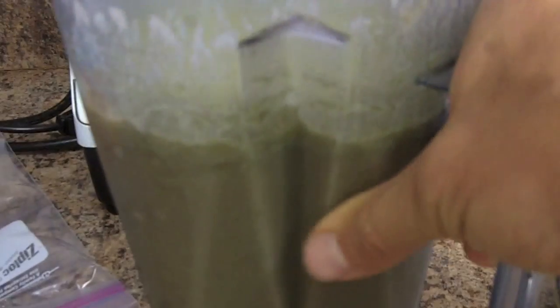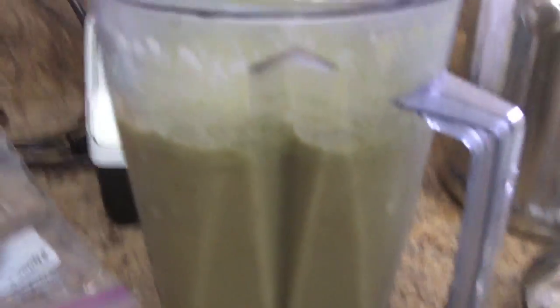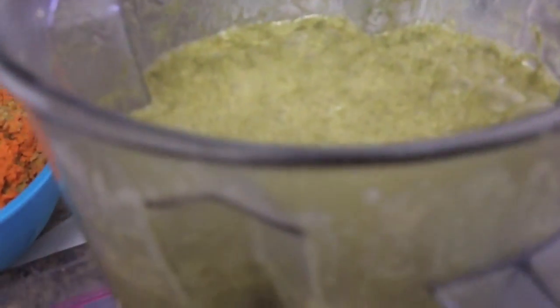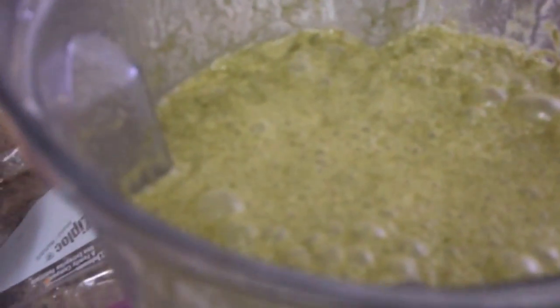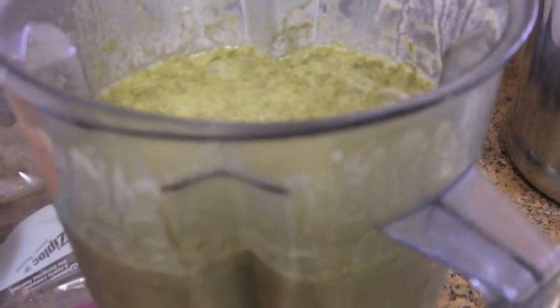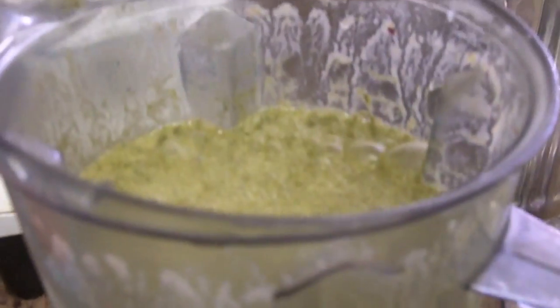Now it's the next morning and I have my smoothie. People ask why I don't show how to make the smoothie — I've shown it many times before, and basically you're just putting stuff in a blender and blending it up. This morning I have tahini — which is a sesame paste — bananas, some dates, possibly some berries, vitamin mineral green, and some moringa powder. It's a little different each day depending on what I have.